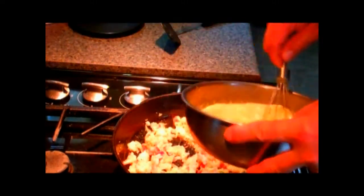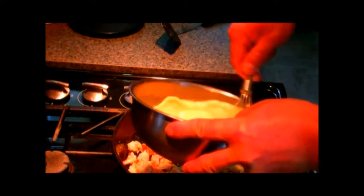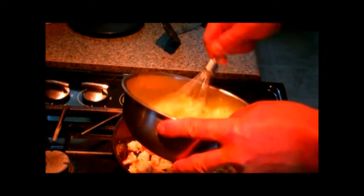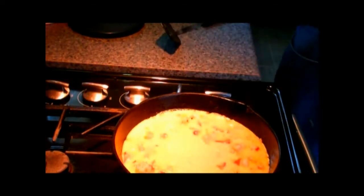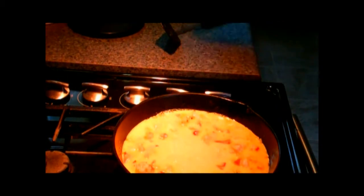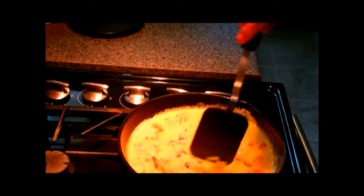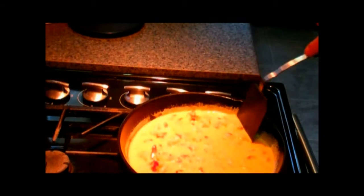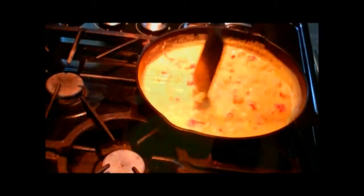Give another little whisk to the eggs to make them nice and fluffy, then pour that in. That cooled your pan off quite well, so we'll turn the heat back up and stir continuously — you need to stir constantly.